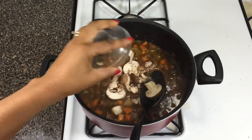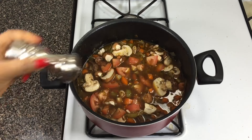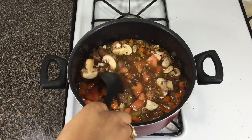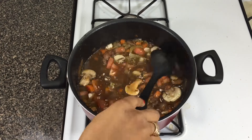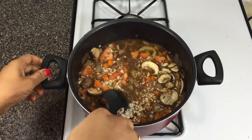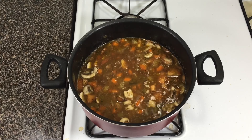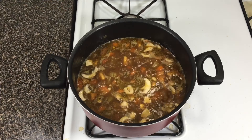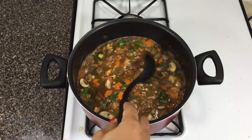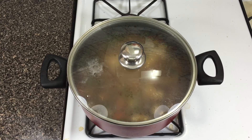Now I'm adding the mushrooms — I didn't add them earlier because I don't want them to get too soft and mushy. I'm also adding the tomatoes, some salt, and additional pepper because I like it spicy. Then it's time to add the pre-cooked barley — this is why pre-cooking it makes life so easy. Stir everything up, add a few drops of Worcestershire sauce (optional), add the parsley, cover, and let it simmer for about 20 minutes until all the flavors marry together.